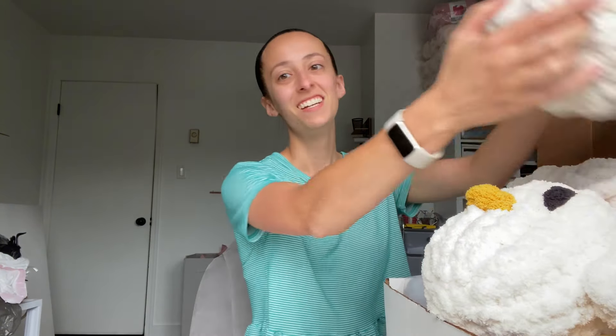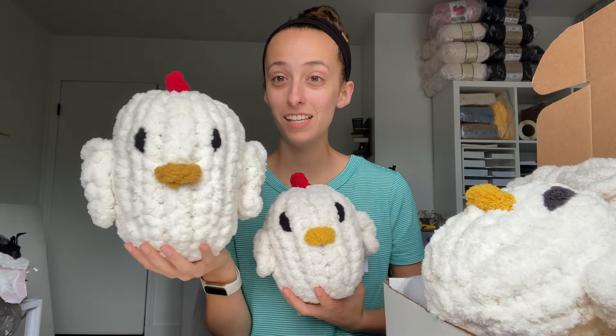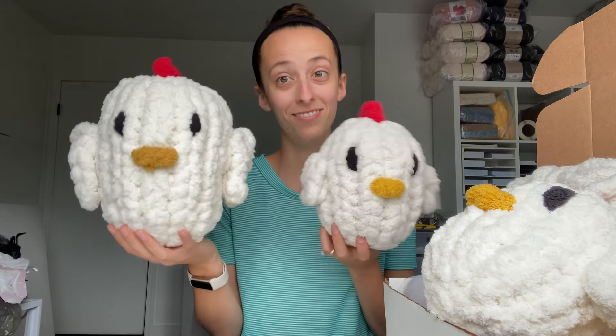So let me show you what I've got going on. This is my Harriet the Hen DIY kit. This is Harriet the Hen — this is my small version. Let me grab the large version. So this is my large Harriet the Hen and this is the small version of Harriet the Hen.